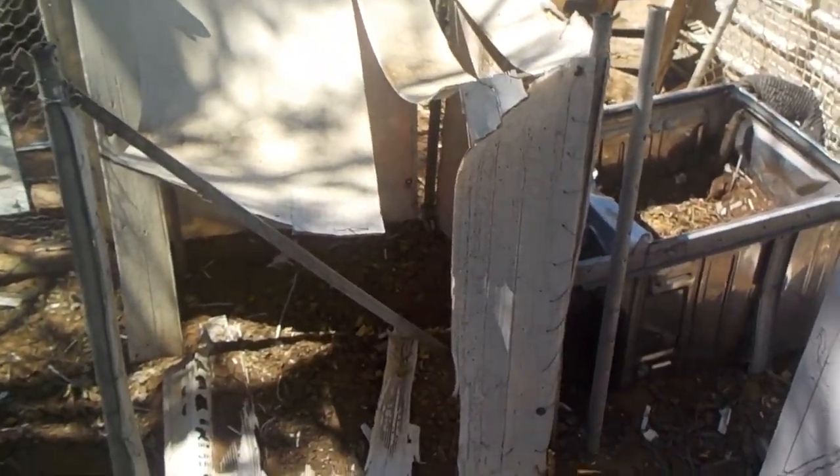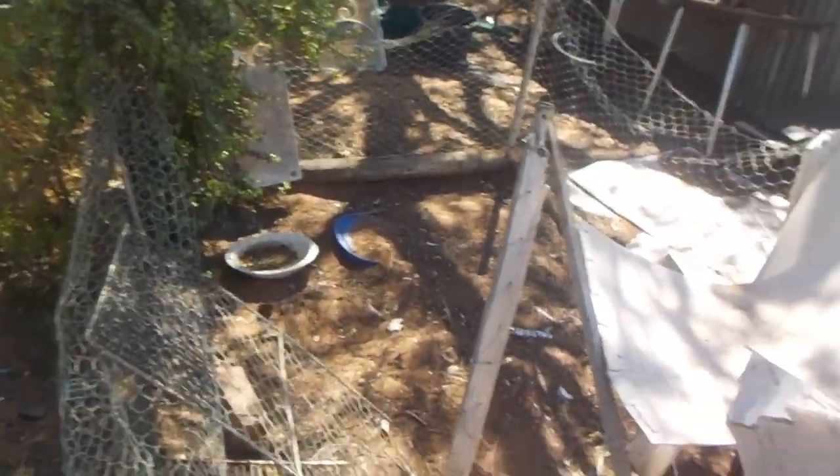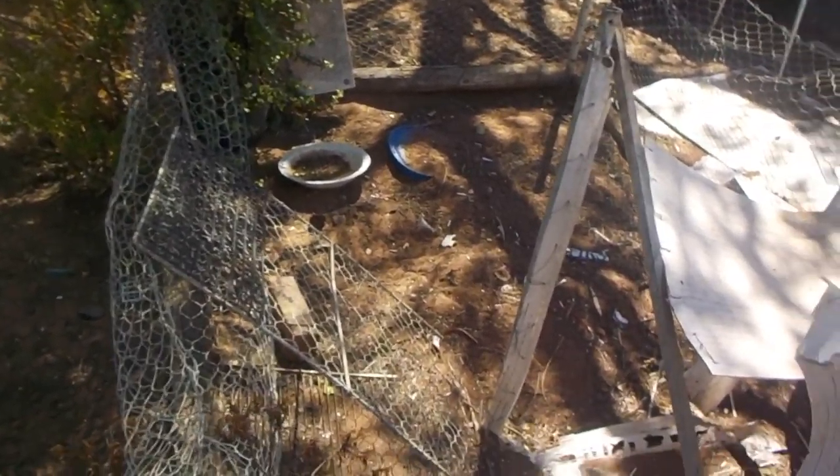But sadly, as you can see, it's seen better days. The whole roof is kind of caved in. But yeah, that was supposed to be the original raptor enclosure from Jurassic Park.